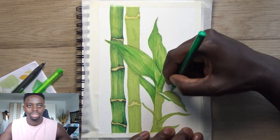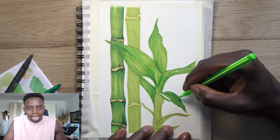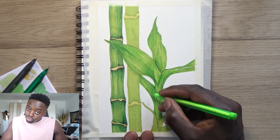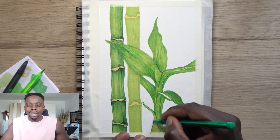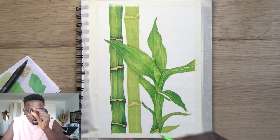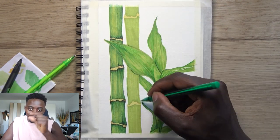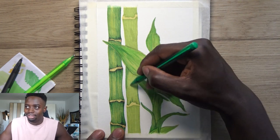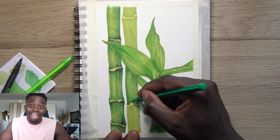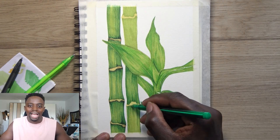Just keep creating — create as much as you can and make a ton of mistakes because you're just going to learn. Analyze every mistake: why did I make that? Where did I go wrong? Remember it for next time, try again. If you do this every day you improve a little bit every day, and in a year — 365 days — the amount of growth is crazy.